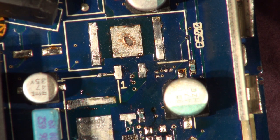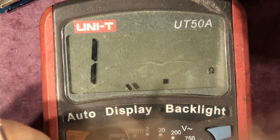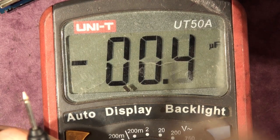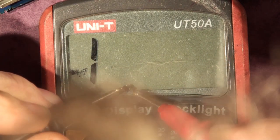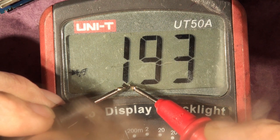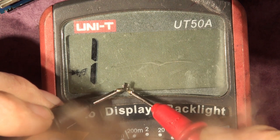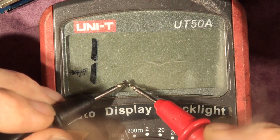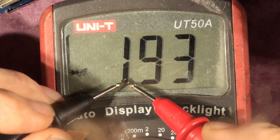Those components are now removed. Here's the diode in the low side gate drive circuit. If we put this on diode voltage drop mode, it will display the forward voltage drop of the diode junction. We're getting 194 millivolts, which would suggest a Schottky. There should be nothing on one of the pins because it's a SOT-23 package, but being a diode it's only got two legs connected.